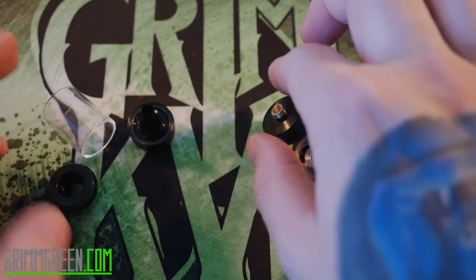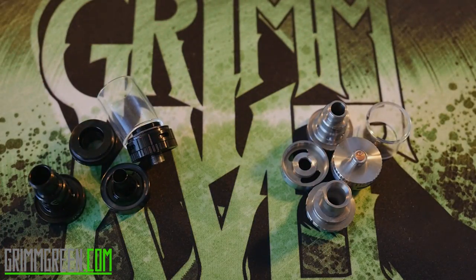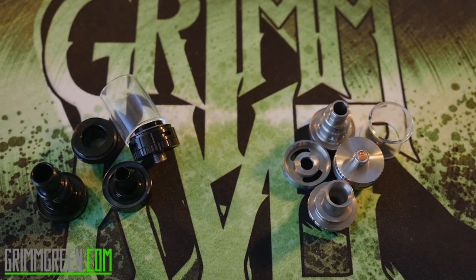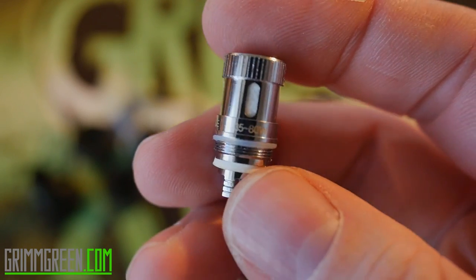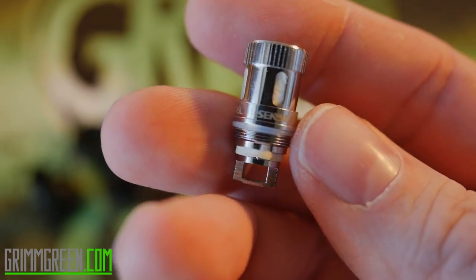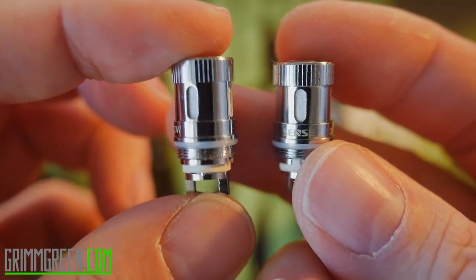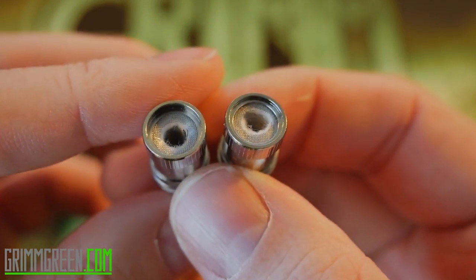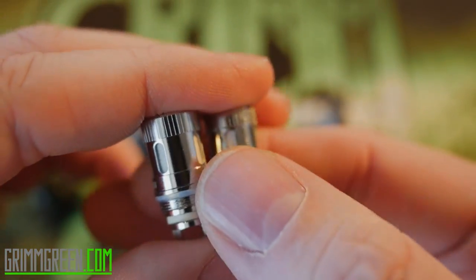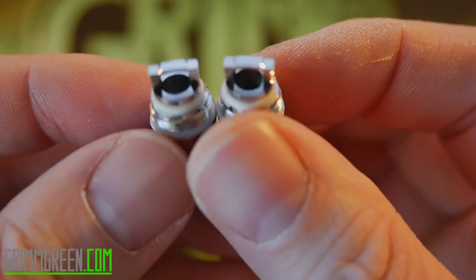One of these tanks is the Heracles Version Two and one is the Heracles Plus — one is black and one is stainless steel. I'm going to reassemble these, show you the coil heads, and point out some differences. This right here is the Heracles Version Two coil head, and it looks exactly like the Heracles Plus coil head — same juice flow, same cotton and mesh on top.